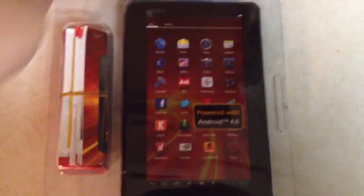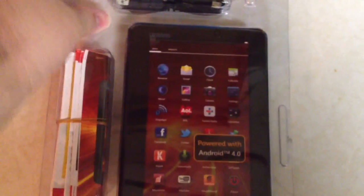It comes in a box with a cutout where you can see the tablet and it's clear. Looks like it's just got bubble snaps on it — of course, that would be very hard to open. Looks like it comes with a USB data cable, manual, and a charger. That's about all there is, just a charger in there.